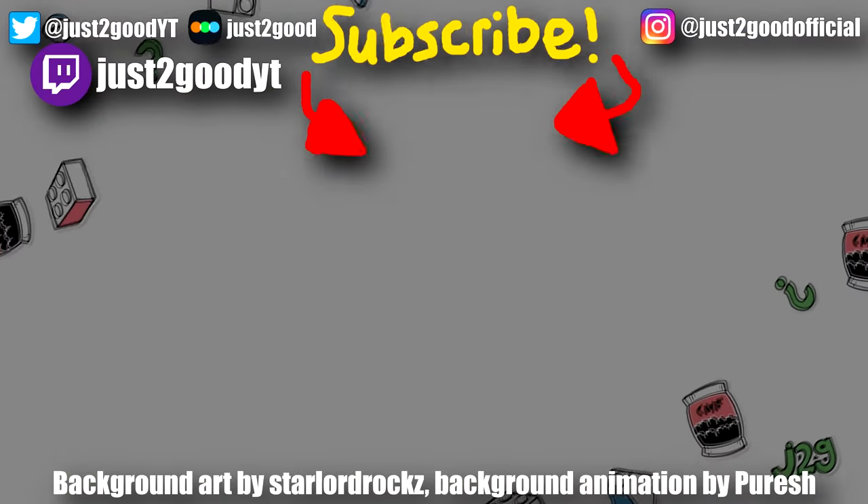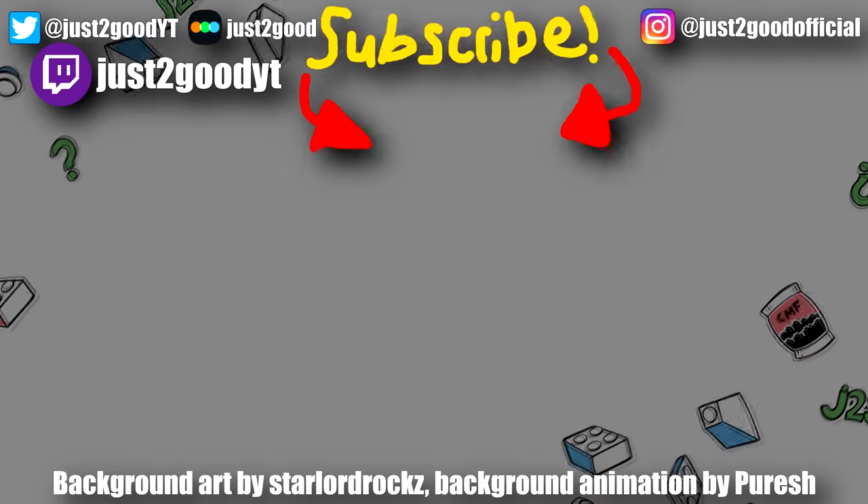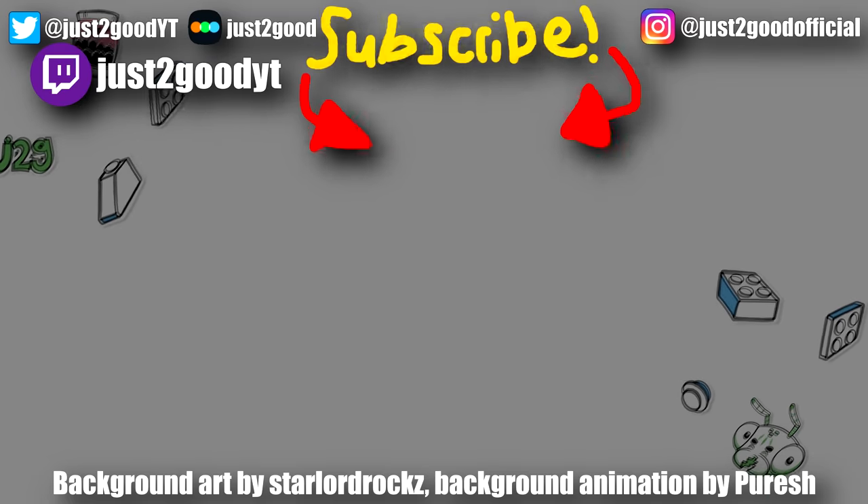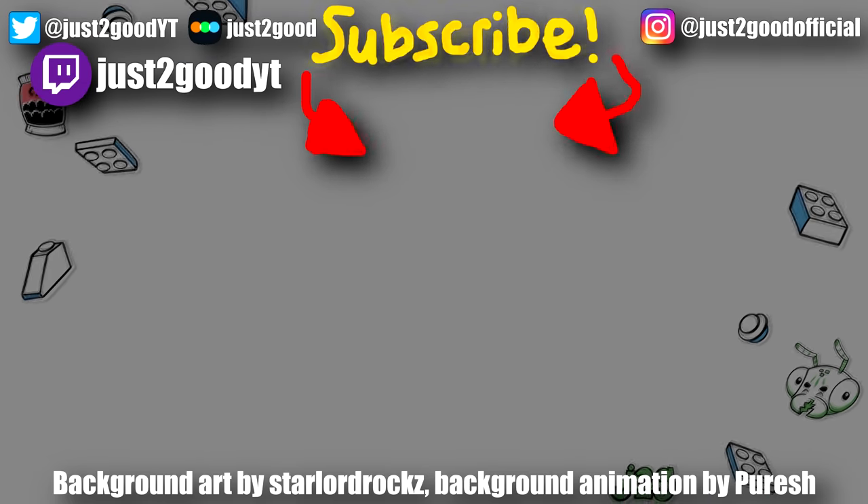But anyways, let me know in the comments below what you think of the end of the plastic pick-a-brick tubs. Subscribe here for more offbeat LEGO news, and I'll see you later. Peace out. Bye.